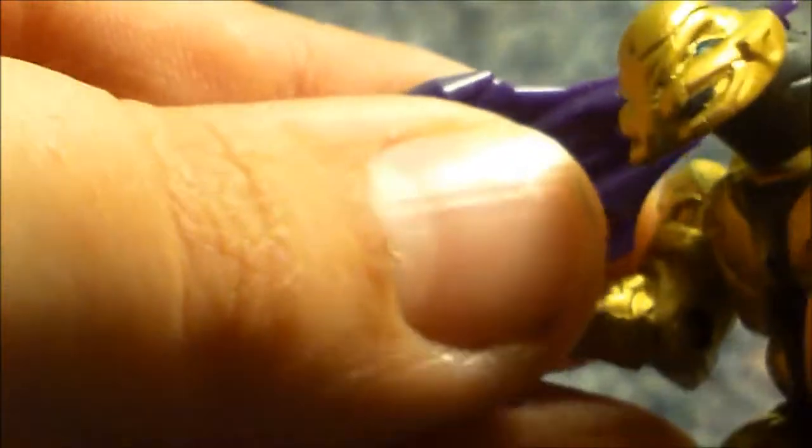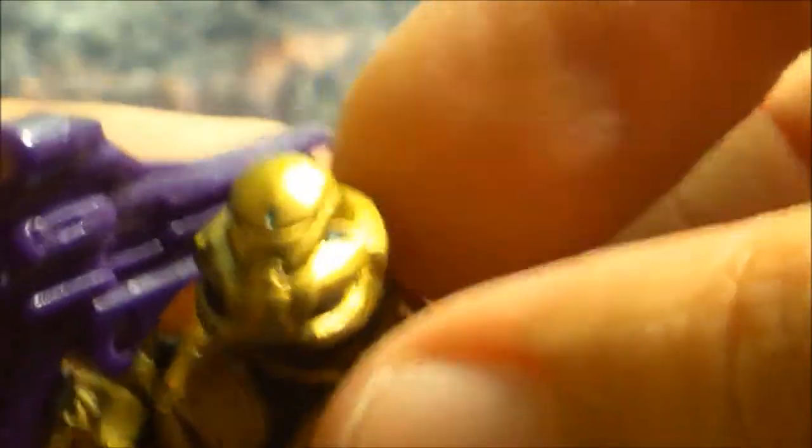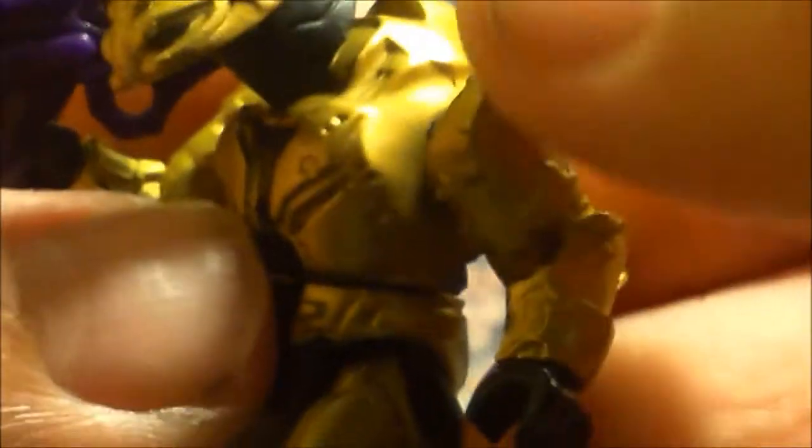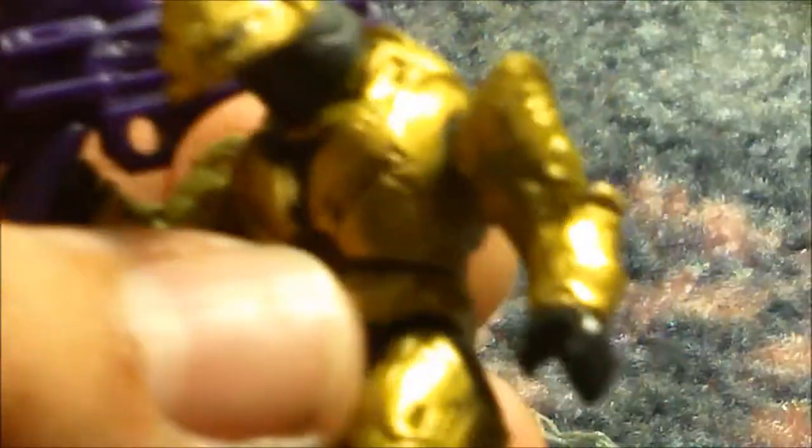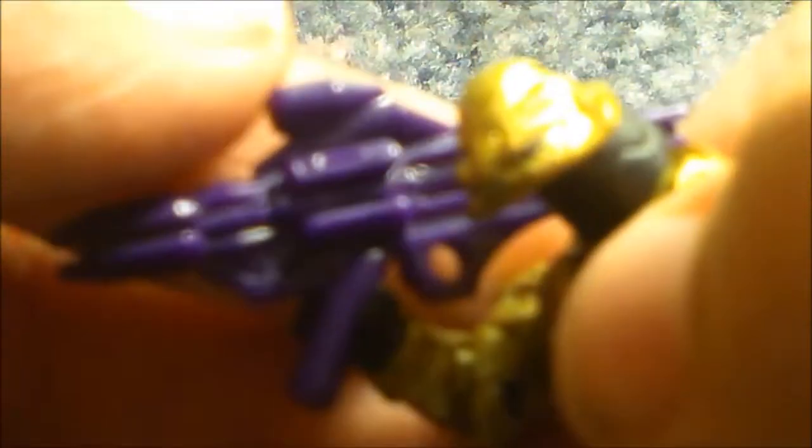Next minifigure you get is the Commando Elite. He's also painted in gold and comes with a plasma launcher — he's a very nice minifigure. He comes with the old Elite arms and the new legs. He has the new Elite torso and the Commando head. Very nice minifigure.